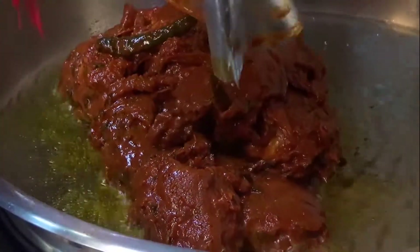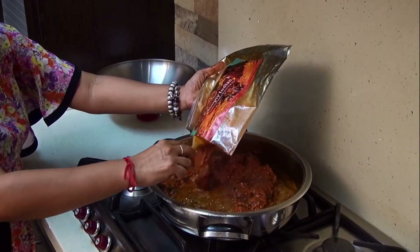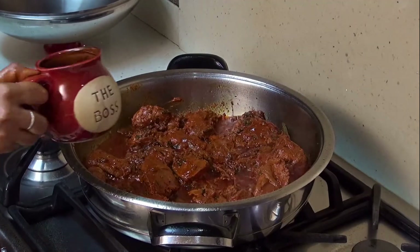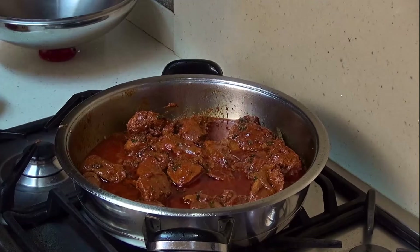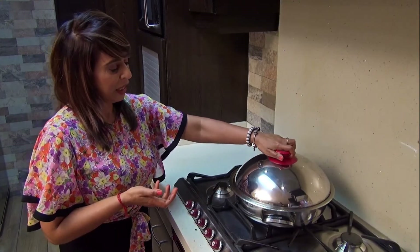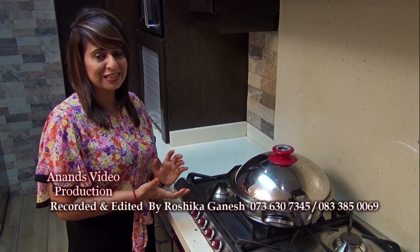Now I'm going to add my Simply Indian chicken pack. Let it cook for a few seconds, then you pour a quarter cup of water. Stir it a little bit more. You close off your pot and allow to cook for plus minus 15 minutes, not forgetting to stir in between.